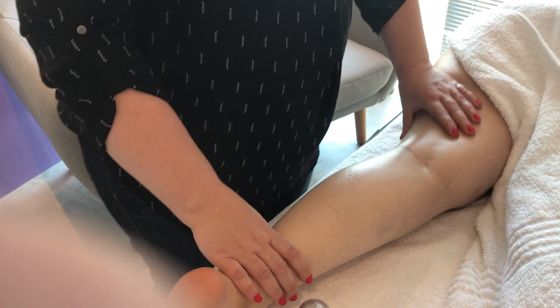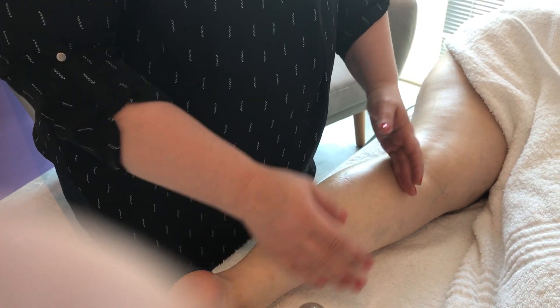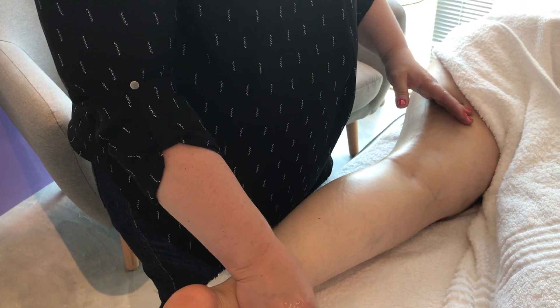After your effleurage we will always do the upper leg first before going to the lower leg, because we don't want to create lymphatic traffic.